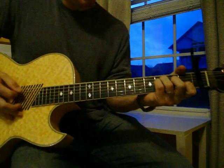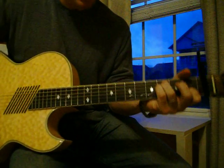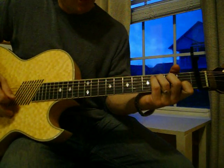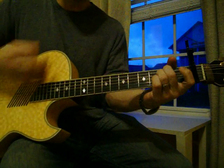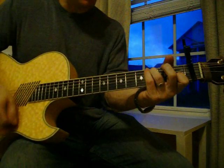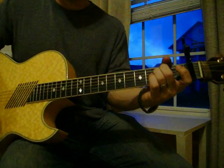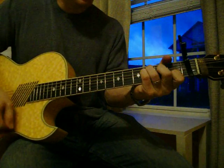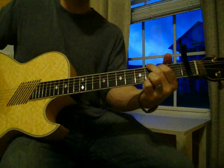That last chord, you're just going to strum it without your middle finger. Then on the chorus, you're just going back and forth between C and E minor. Then it goes to F again, then one chord of the G. G — 'I just need you now.'